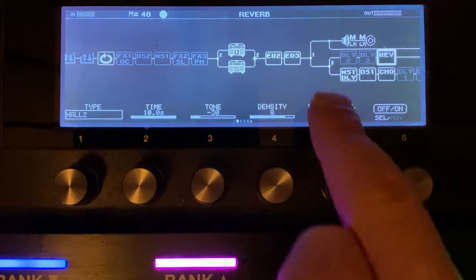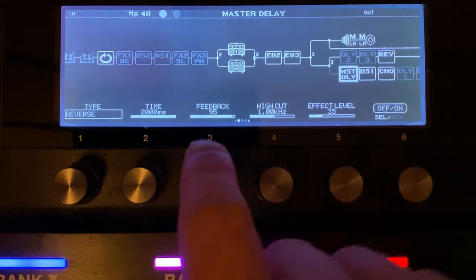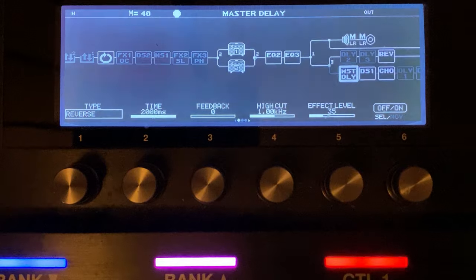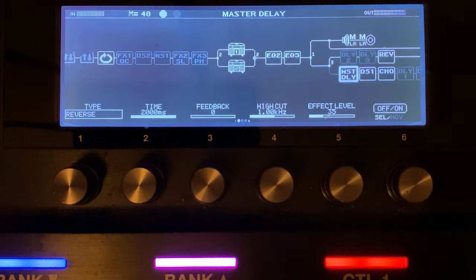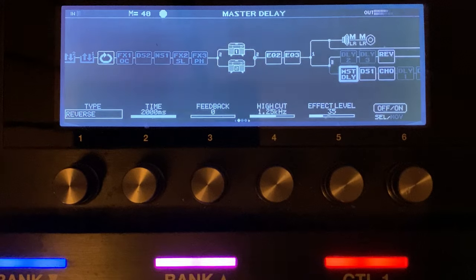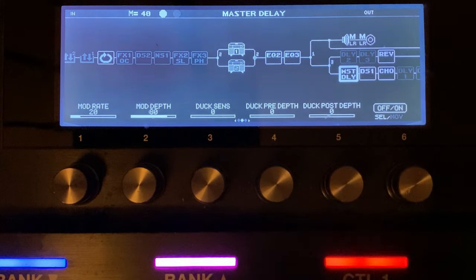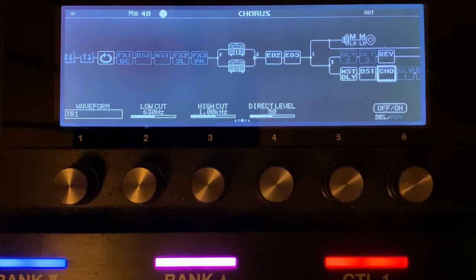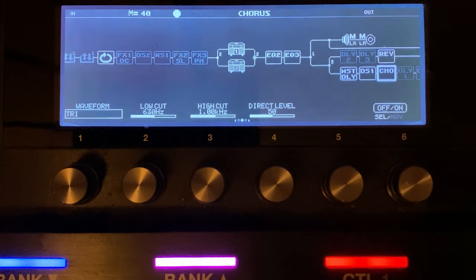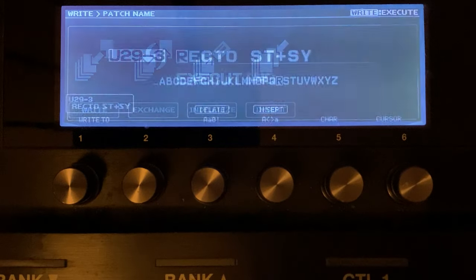I can introduce the delay — it's a reverse delay. When the toe is all the way forward I've got it oscillating, and when I pull the heel back we come back to zero. I'll use it in a couple of ways — hopefully we'll hear that in the jam. I think I might want that at 125 so it just cuts through a little bit more. Because I'm cutting there, I'm going to leave that at 125. Let's save that patch.